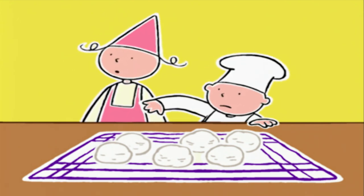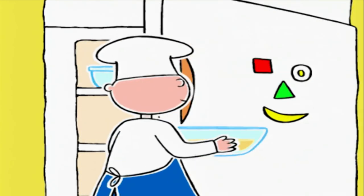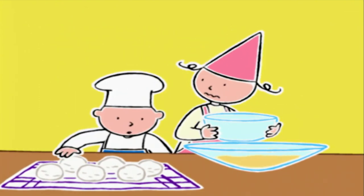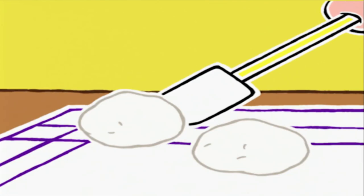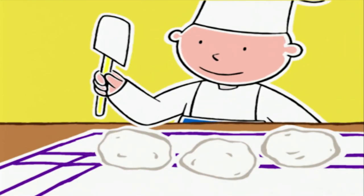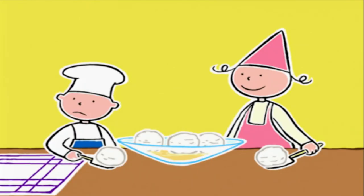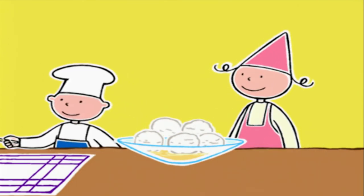Bob, tu veux bien sortir la crème ? On va faire le caramel. Qu'est-ce qu'il y a ? Tu vas les écraser comme ça. Prends une spatule. Michel, il n'y a plus de place. Posez deux boules sur les trois premières et la sixième au-dessus. Vous verrez, ça ira.